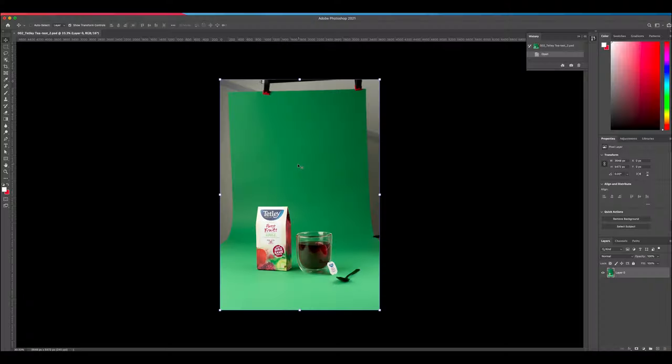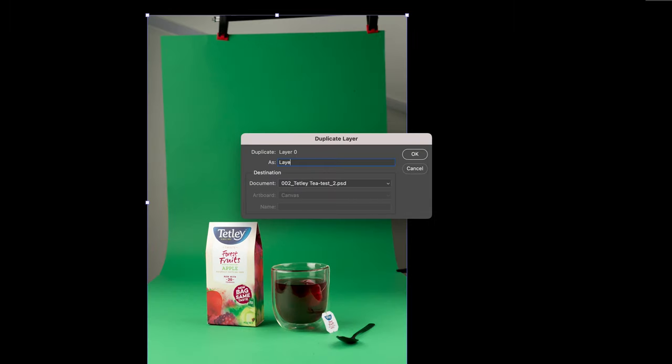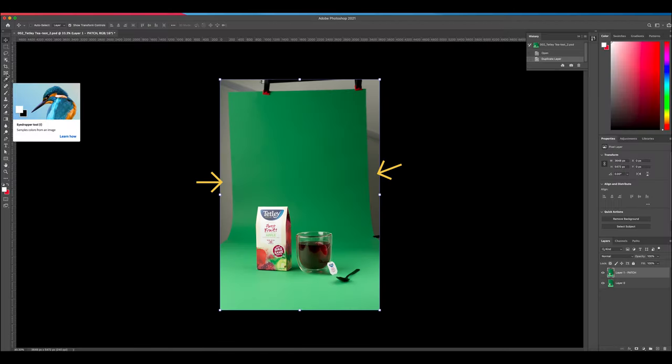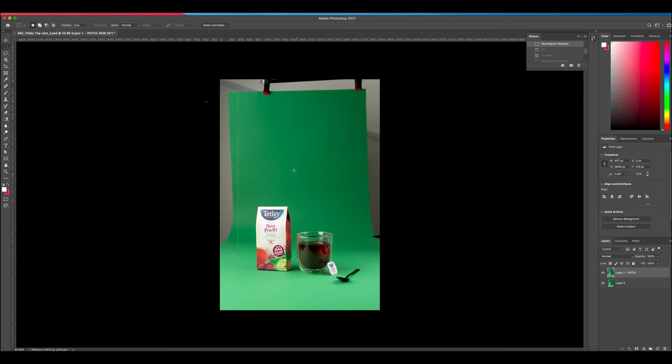Open up your first image in Photoshop. Right click and duplicate the layer — rename it layer one patch. Next, we need to fix the sides. Grab the rectangular marquee tool and click and drag a selection, then hit Shift+Delete on your keyboard and fill this selection with the content-aware feature.